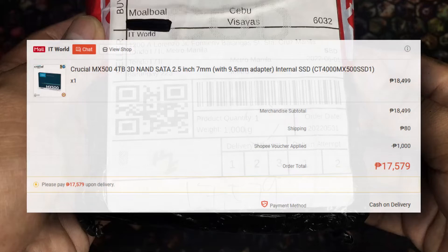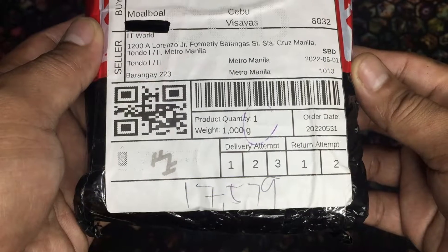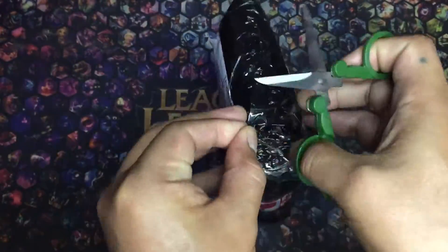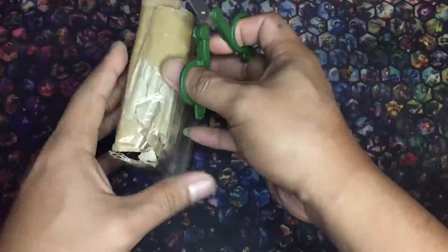I got my new Crucial SSD for 17,579 pesos or around 331 US Dollars. It was originally 18,499 pesos plus 80 pesos shipping, but I got an amazing thousand peso discount for this deal. The package was very lightweight — I felt like I was scammed. Let's hope not. It was heavily padded on the outside.